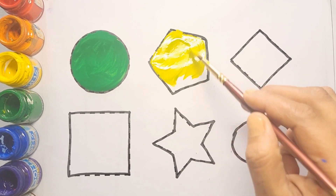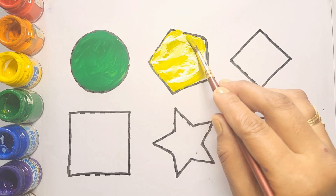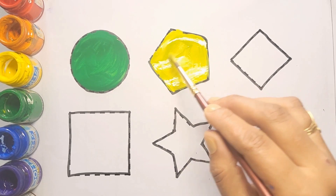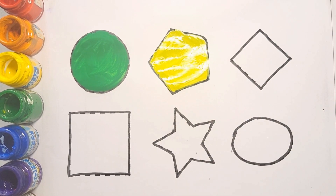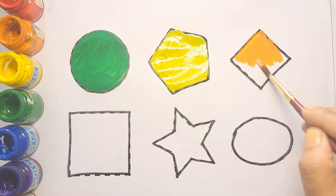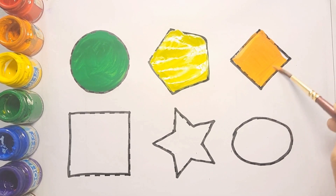Next shape is diamond shape. Orange color. This is diamond shape, orange color.